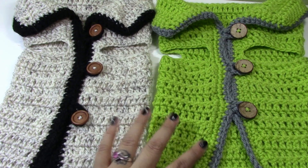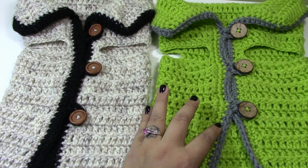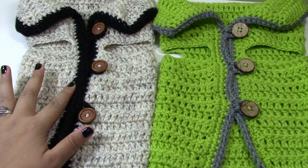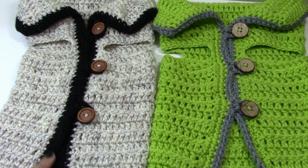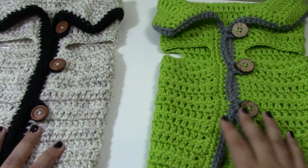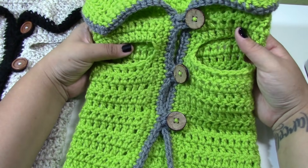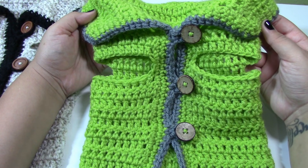The difference between this sweater and this sweater is that I went around two times on this one with the lime green and then put one round of all silver or gray color. With this one, I went around once with the main color and put two rounds of the black color. You can customize this and definitely decorate it in the back by putting an applique on the sweater. You can also choose where you put the buttons — I put mine about six or seven stitches apart.